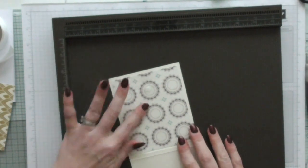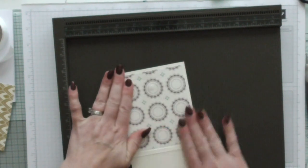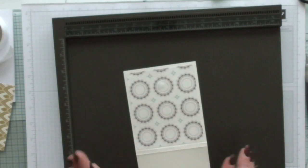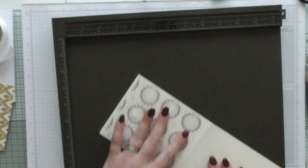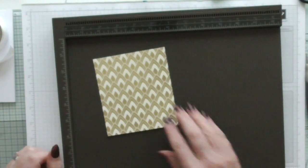If you want to be really careful, you can measure and put it exactly in the middle - which I should have done really, but there you go. We're going to put that to one side for a minute and I'm going to score my golden piece.